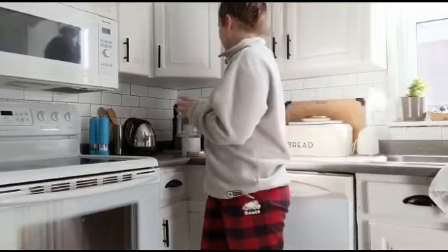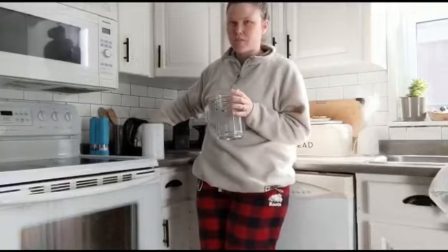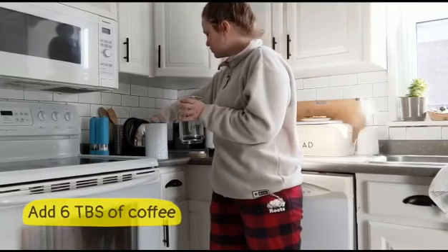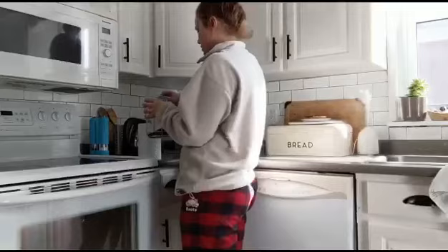Okay so my perfect cup of coffee — I make it in a French press. In my French press I'm gonna put six scoops of coffee grinds. One, two, three, four, five, and six.